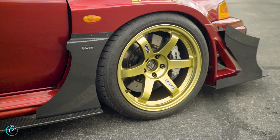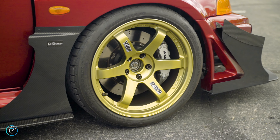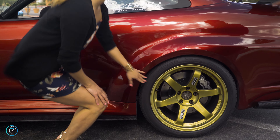Looking at your wheels, are these one-offs? These are one-off wheels made by Vogue T37. They're 18x10.5 plus 15. The colorway is Hyper Gold, and they don't have this specific color on just a regular T37.